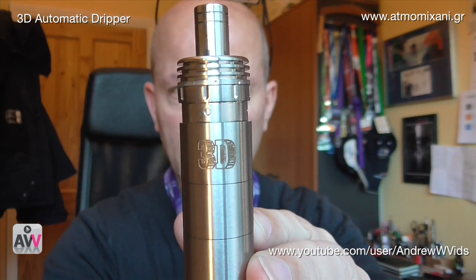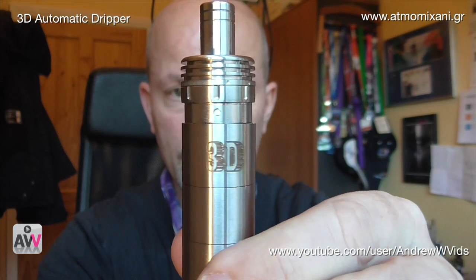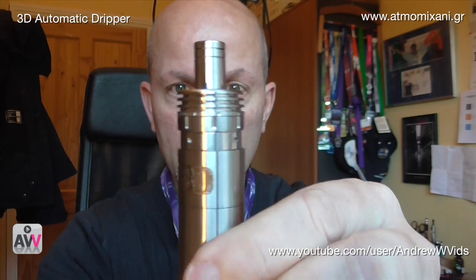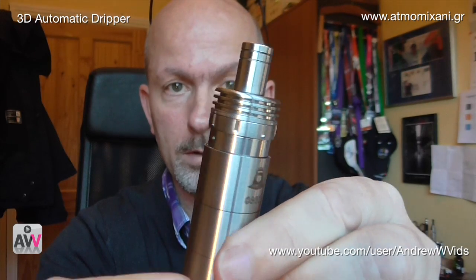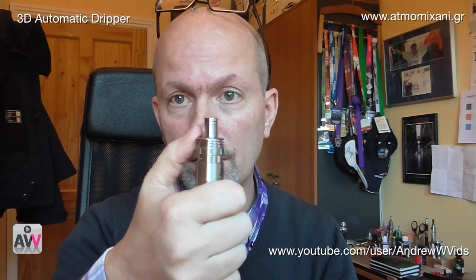What they've come up with this time is an automatic dripper called the 3D, and this is it — sitting on my Nemesis. This is the brushed version; it comes in two versions: a polished and a brushed. Essentially what it does is deliver liquid to the coil inside, because there's a little tank within this. It holds about one and a half mils, and every time your coil starts to get dry you literally just pump the top and it delivers liquid up to keep the coil nice and saturated.